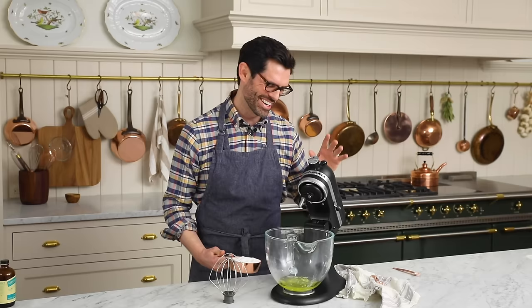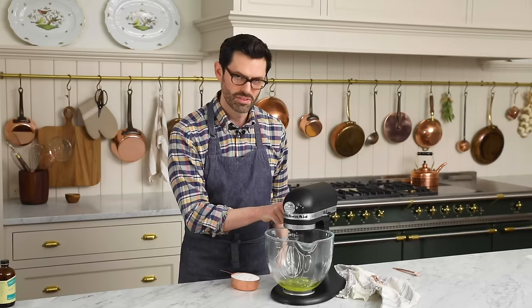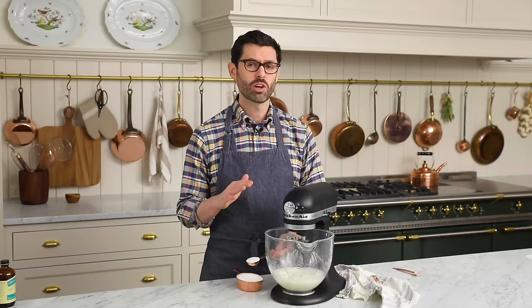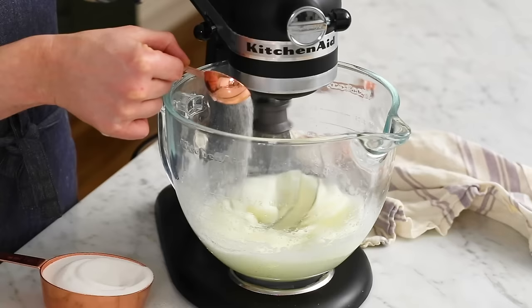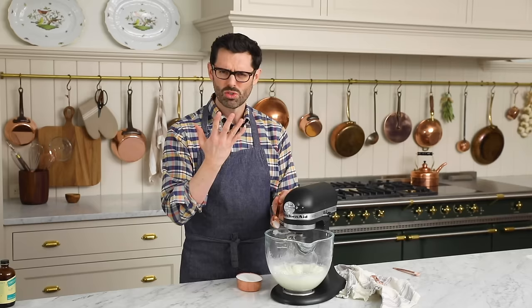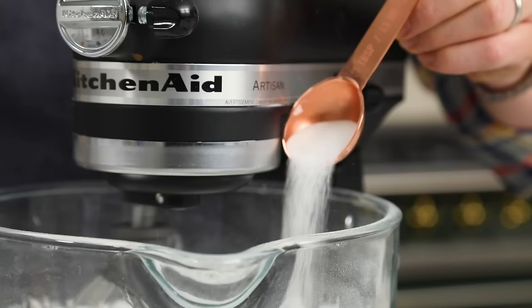We're gonna start this up with a clean whisk attachment and we want it to get nice and frothy before the sugar goes in. Once the egg whites start frothing, it's time to gently and slowly add your sugar. I'm going a tablespoon at a time just to make sure I'm controlling myself, but a slow and steady cascade of sugar. It takes a bit of time, but it is so mesmerizing — total zen time.